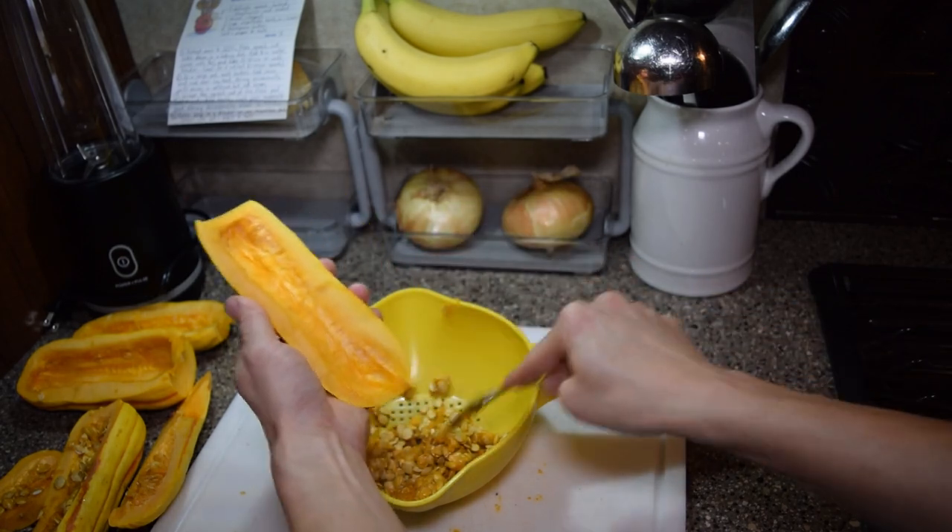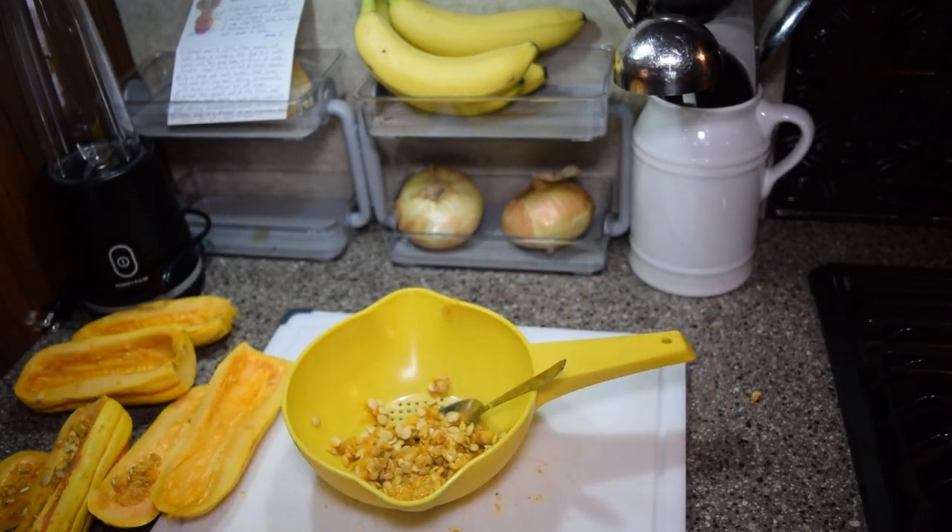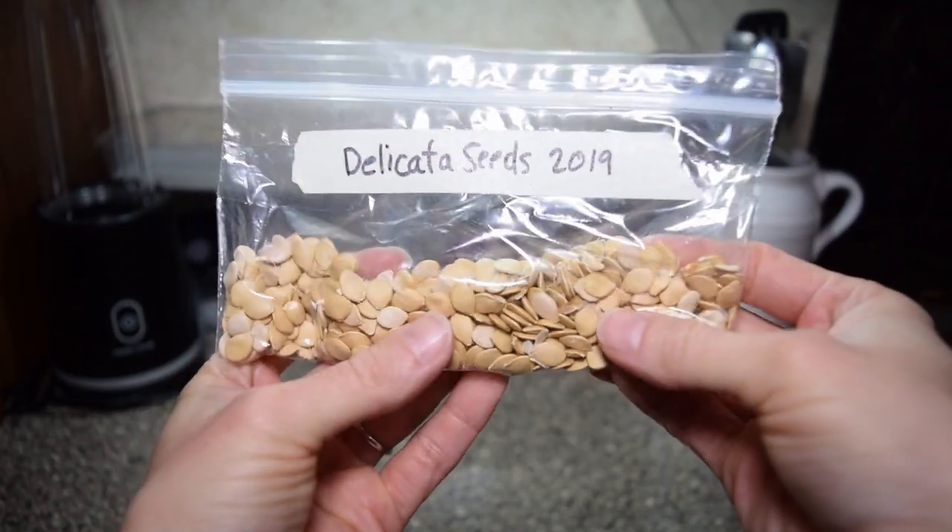If you're ambitious you can wash and dry the seeds and save them to plant in the spring. My squash were grown from seeds I saved over three years ago.